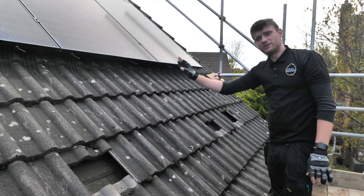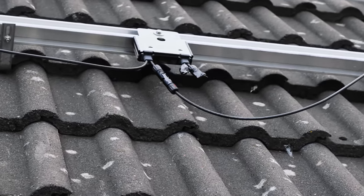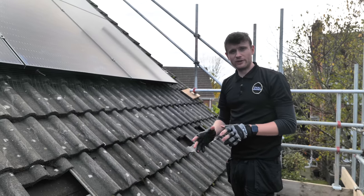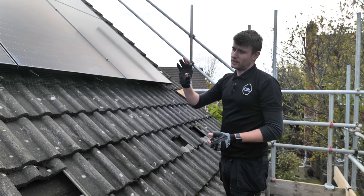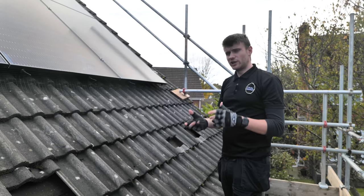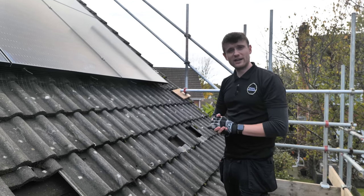The cables from this system go through underneath a tile, through some protective conduit, and then into a DC junction box. From there it goes down into the garage where we'll have a look at the inverter, the battery, the Modbus, and we'll chat about how this system may change over the next few years.